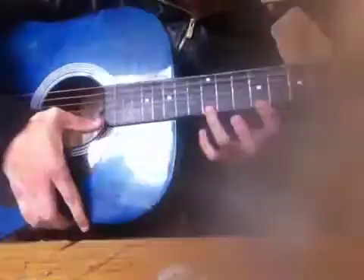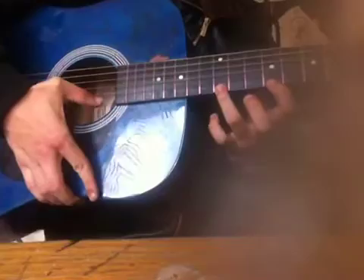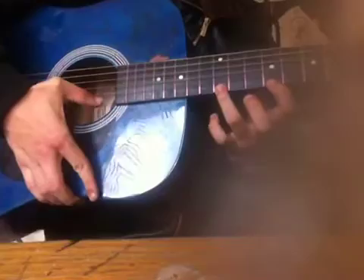And the only two strings we'll be hitting are these. I can't remember exactly which ones, but you barely press down — it has to sound a bit clangy.